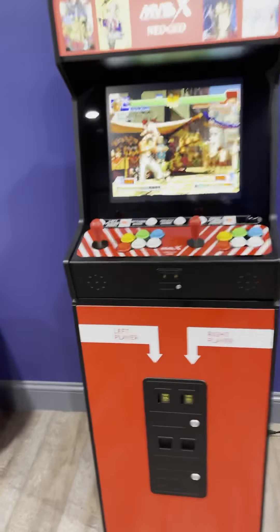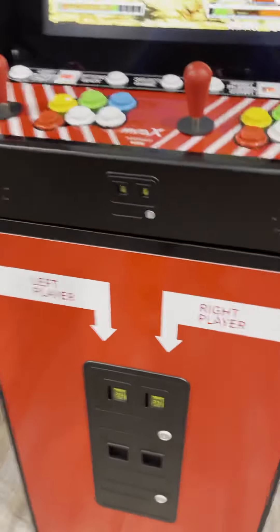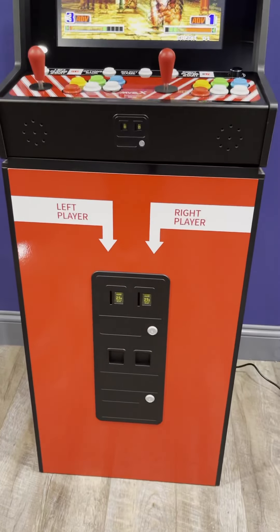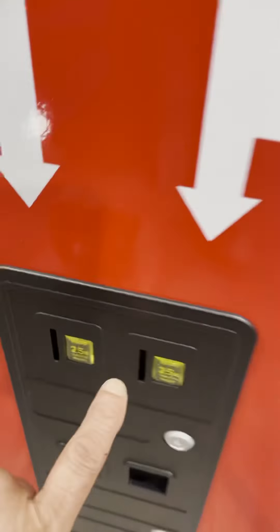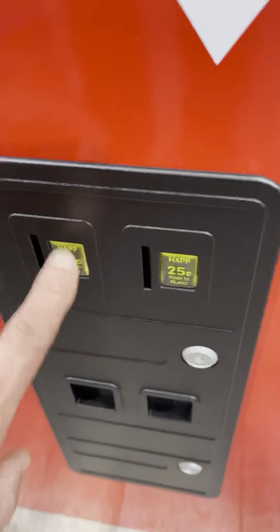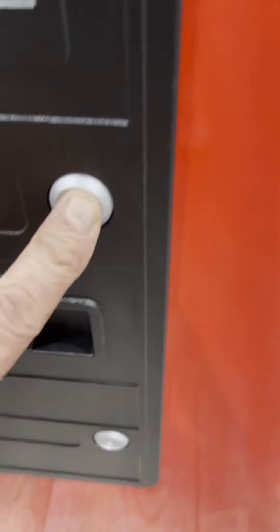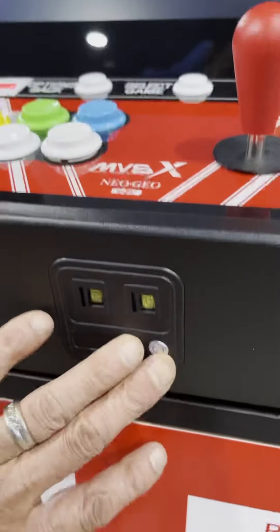A lot of people talked about the coin door and that they wished they didn't put two there, but when it's together I don't really think it's so bad. I love this coin door — it honestly looks real. The way they bring the plastic out makes it look like you can really collect coins in here. It's so cool, even with the little key locks. I would rather have this than nothing.